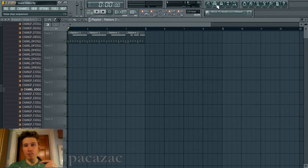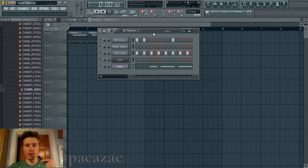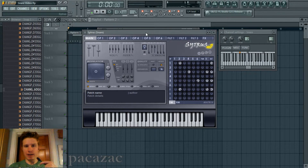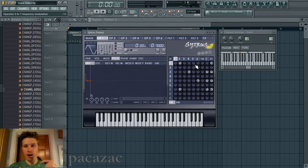I think it sounds pretty real. It took me kind of a while to do this, but it's using FM synthesis in Citrus. I'll kind of break it down from oscillator, or operator to operator.